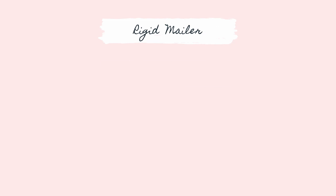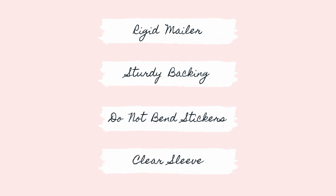Use a rigid mailer, support your print with a backing, use do not bend stickers, and protect them in clear sleeves.